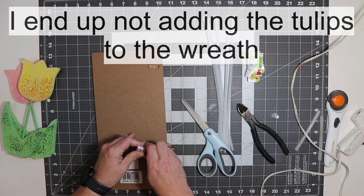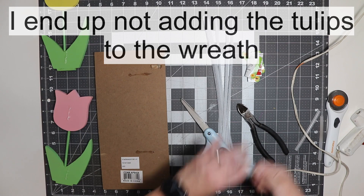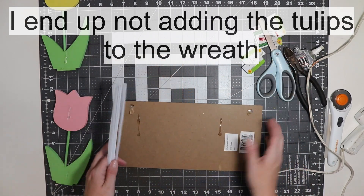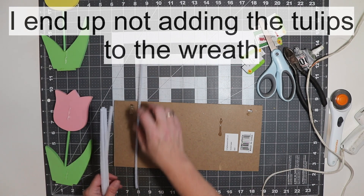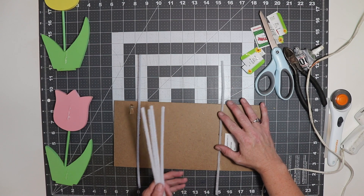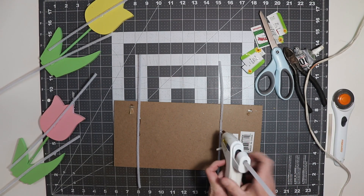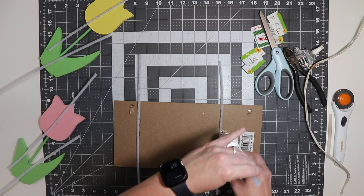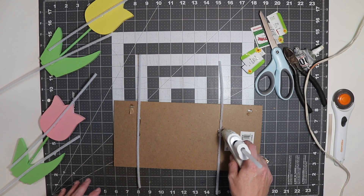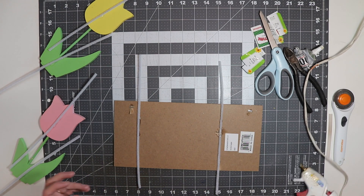I'd like to put a strip of e6000 there and there, and now I'm just going to lay the pipe cleaners in the e6000 so I know for sure they're touching the pipe cleaner, so when it dries it holds. This may take me a little bit because my hot glue gun has to heat up in between, but I'll show you what I'm going to do to each one so you don't have to wait.